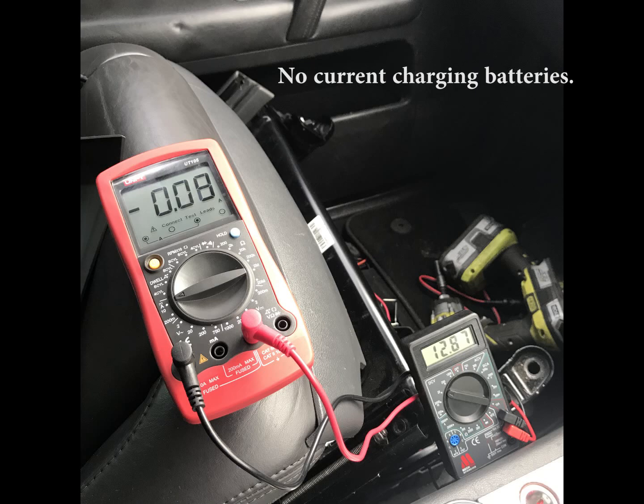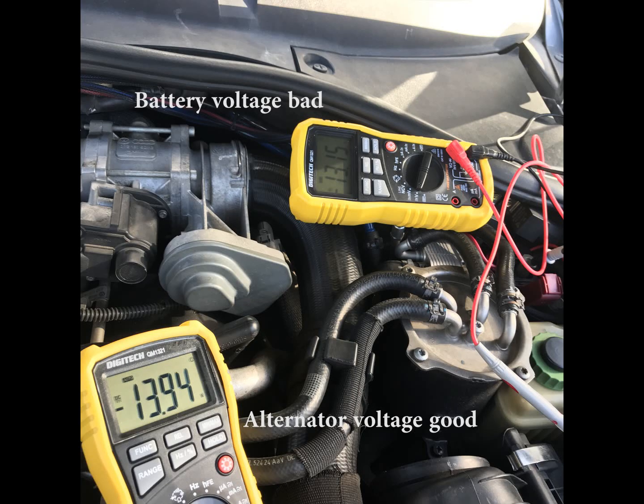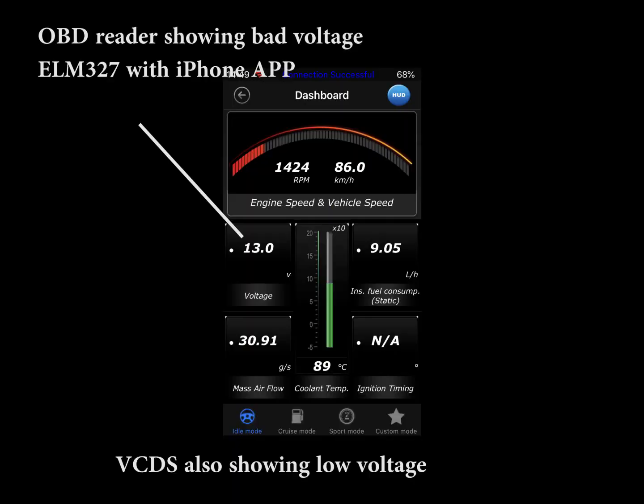So I had a look at the issue around the car, testing front and rear batteries. There was pretty much no current charging the batteries, however there was decent voltage. I tested the alternator and found there was close to 14 volts coming off it, but there was massive battery cable loss.